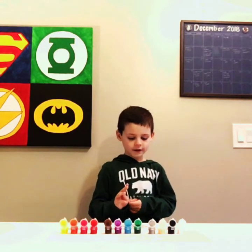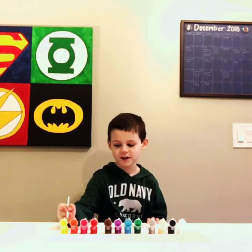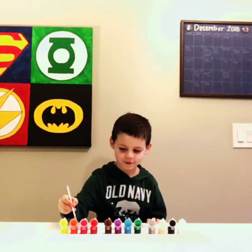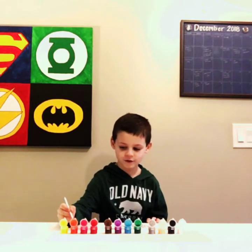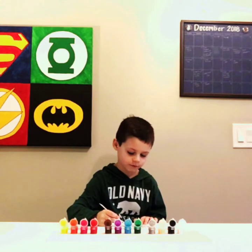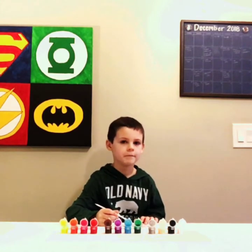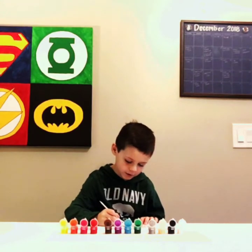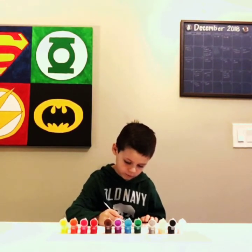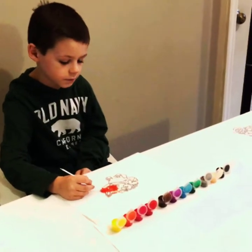Paint it! What color are you going to use first? Orange. Alright. So tell them what you're doing. I'm painting. Alright, Grayson, how's it going? Good.